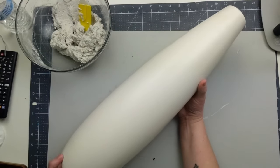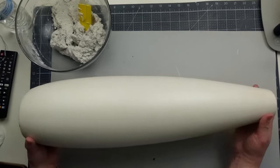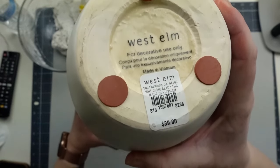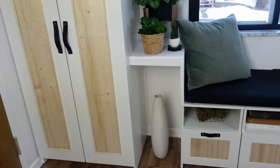First things first, I have this large vase — it barely fits in the frame. This is from West Elm, originally $40, and I got it at a garage sale last summer for maybe five or ten dollars. I wanted to make this into a sculptural piece because I have it under the little plant nook I built along my Ikea built-in wall.